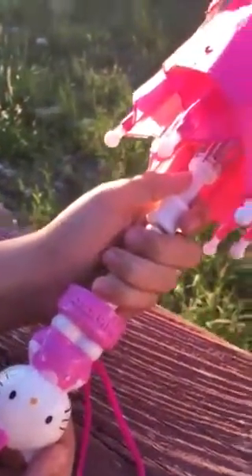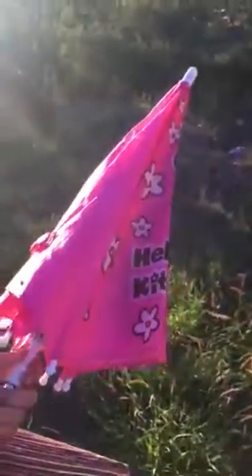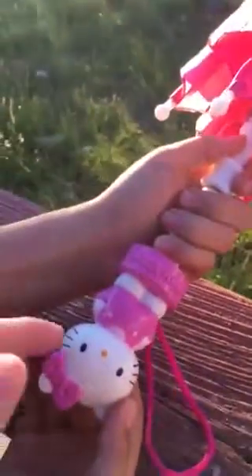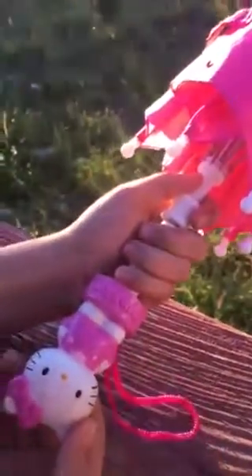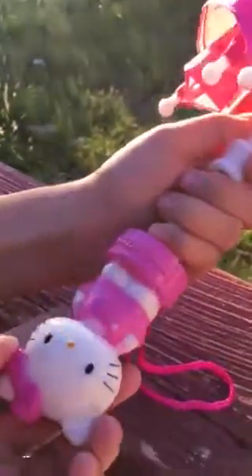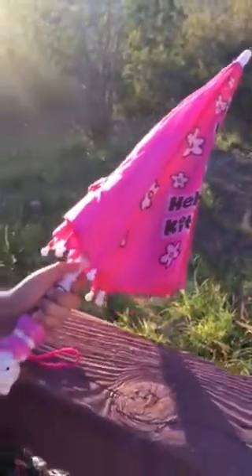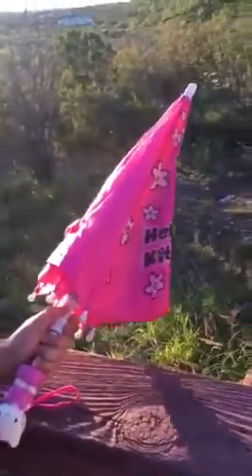This is the Hello Kitty umbrella that I ordered for my daughter on Amazon.com. It's very cute — the handle has this little wristlet and it has this Hello Kitty figure on it that looks almost like a doll. It's the official Hello Kitty, not a knockoff, and it was very easy for my daughter to open.